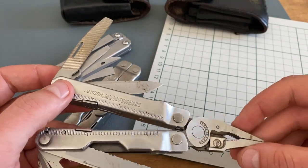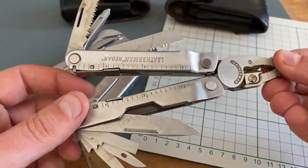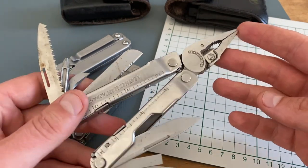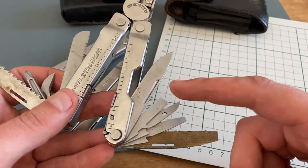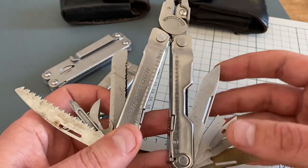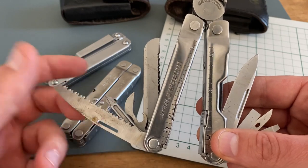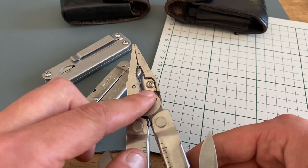Last but not least, let's talk about the dirty Leatherman Rebar. I didn't clean the tool because it's a workhorse, and that's the biggest advantage of this tool — you get a lot of multi-tool for the money. The Leatherman Rebar comes with a file, different screwdriver tools, a pry bar, an awl, a plain edge, a serrated edge, a saw, a Phillips head, a combo can opener and bottle opener, pliers, and replaceable wire cutters.